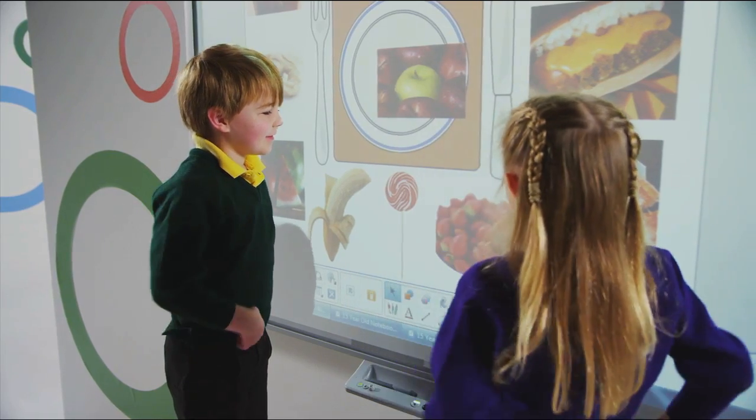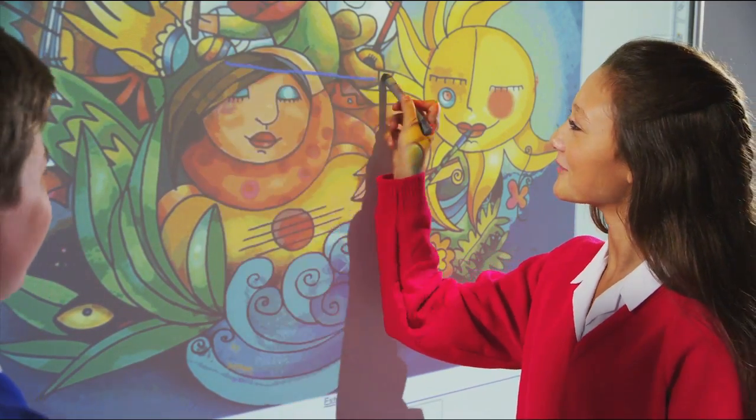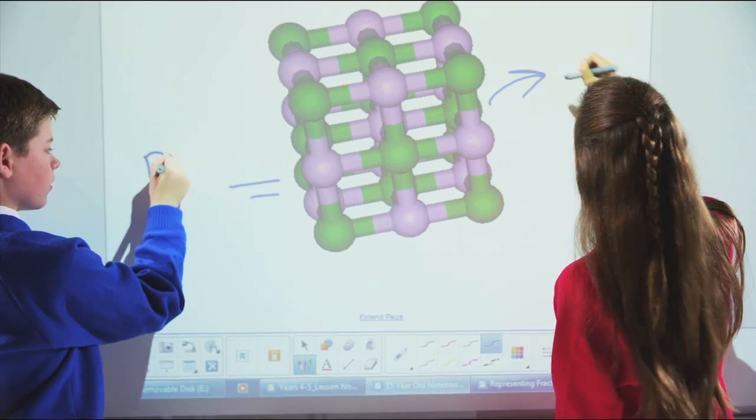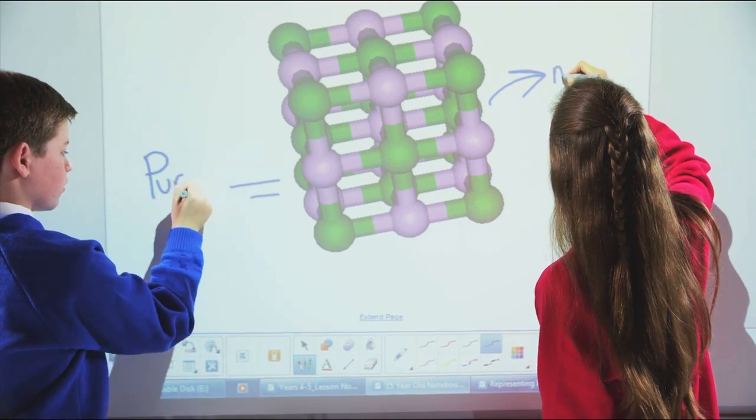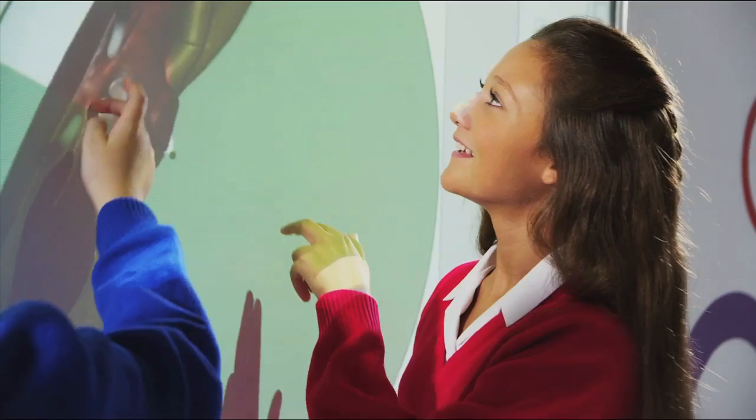The SmartBoard M600's durable low-gloss surface is optimized for projection, ensuring that students can see content clearly from anywhere in the room. Deliver lessons to your students that are engaging, fun, and interactive with the stunning SmartBoard M600 Interactive Whiteboard.